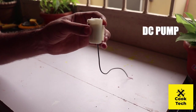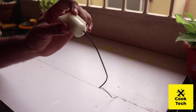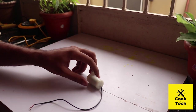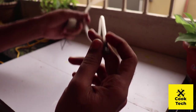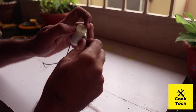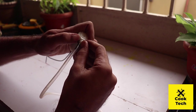Now we put the DC water pump. The DC water pump is easy to get at electronic shops. Now this tube — the hole is wet. We put the hole in the hole, and this tube is set.